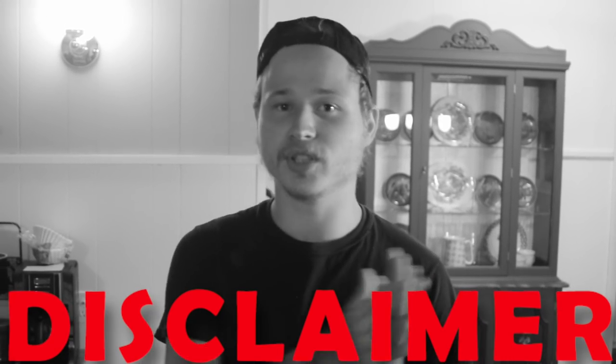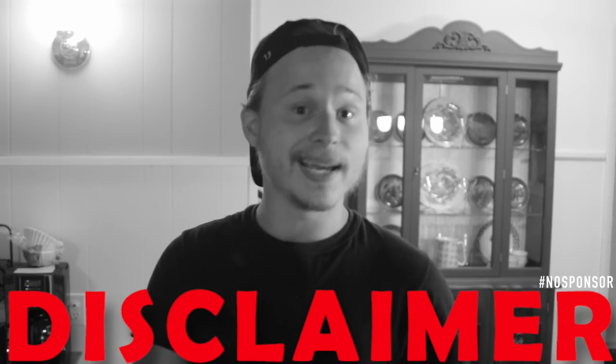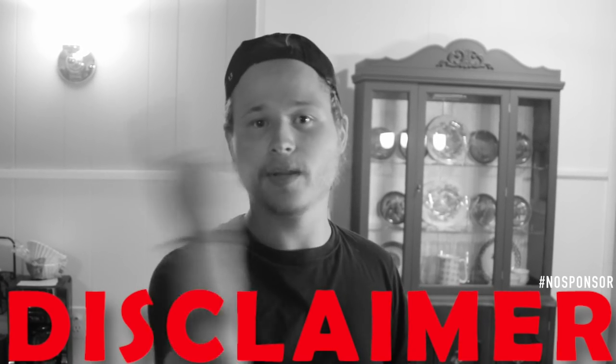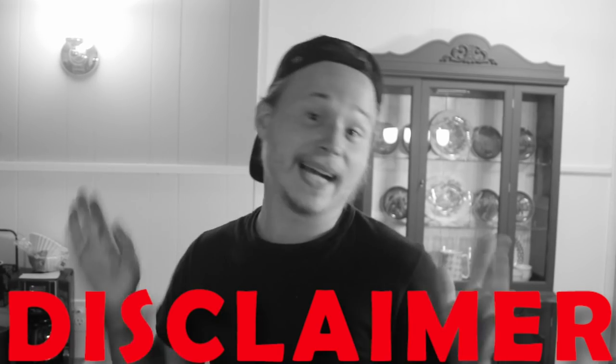Hey guys, before the episode starts I just have to say this is a product I love, I think it's crazy. I'm not being paid to say anything about this product — I just love it and I want to share it with you guys. I'm gonna actually — I bought it a few episodes ago. It's the Oculus and I love the product.